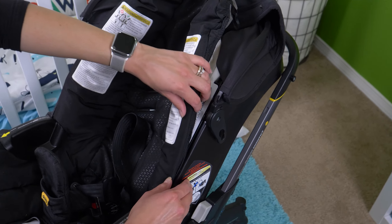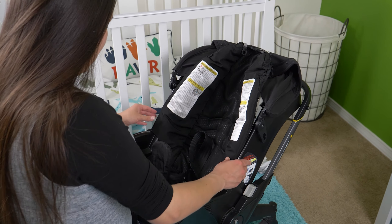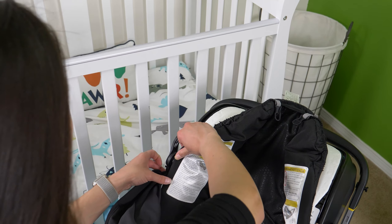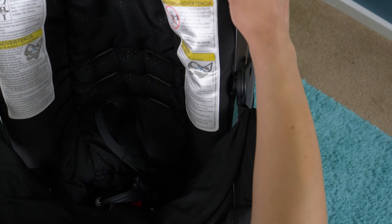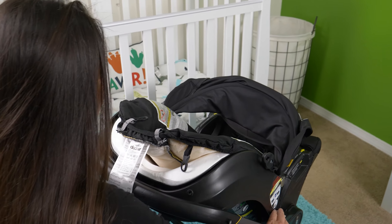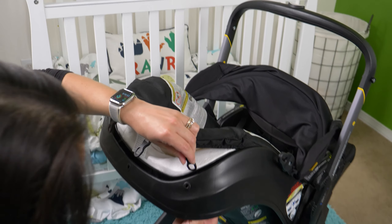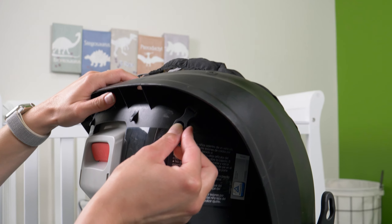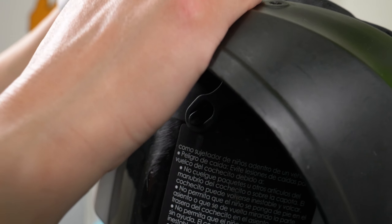Then take the bottom piece and clip it back in, giving it a little bit of muscle until you hear that click — nice and snug. Reversing the process of taking it off, I'm going to take these two edges, wrap them around, and clip in the clip that's there. Just tuck everything firmly along the edges to make it look nice and plush.